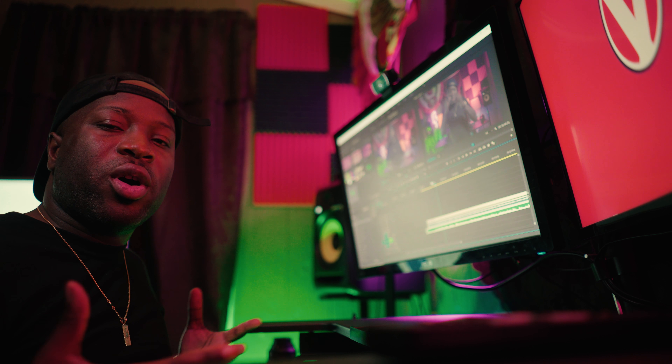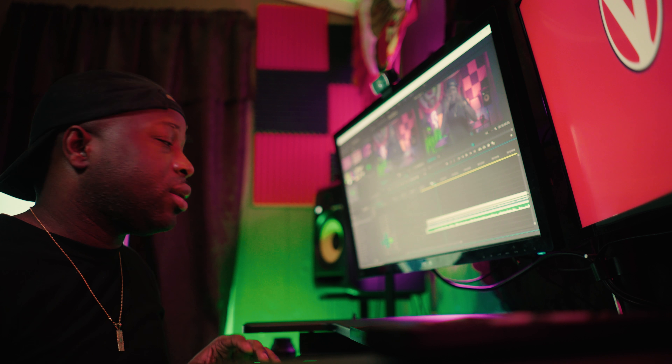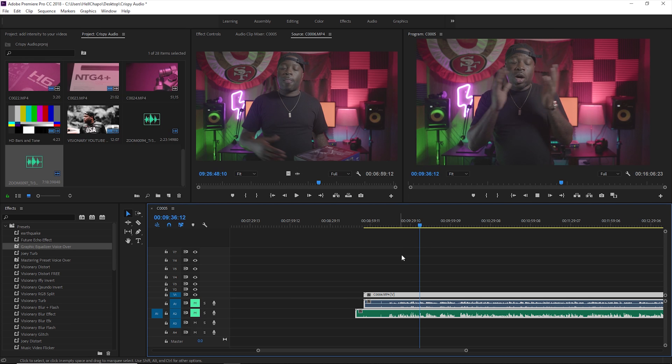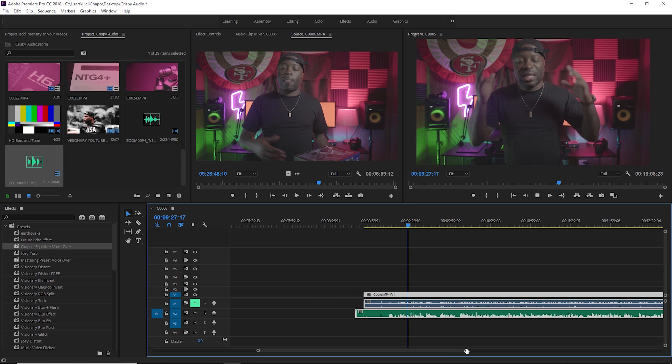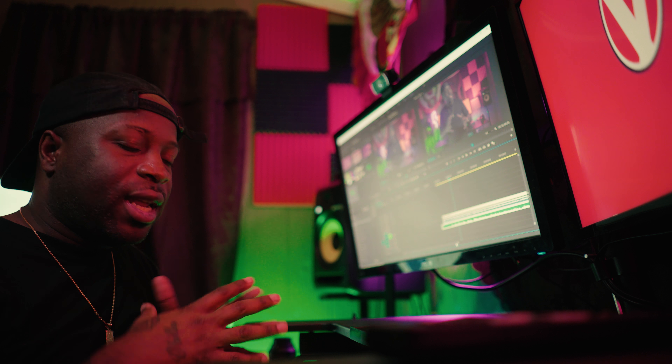So that's pretty much the in-camera audio. Now let's play our audio from our Rode mic and our Zoom H6. That's pretty much how it sounds. The next step is pretty much editing.